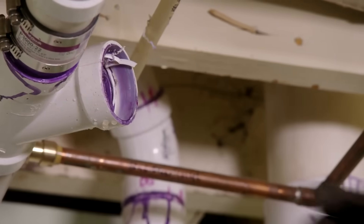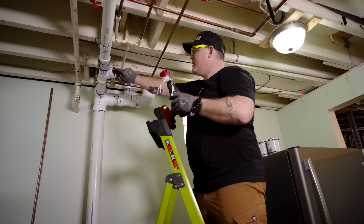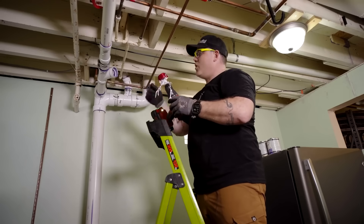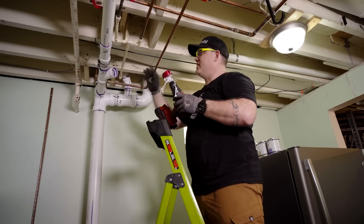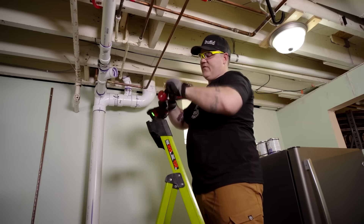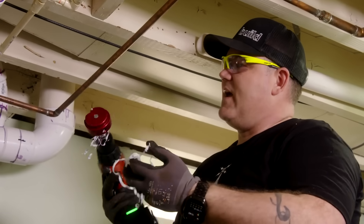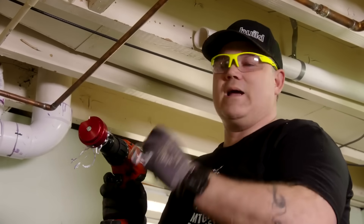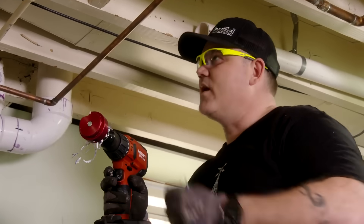Just like that — that's how easy it is. What we've done is removed the PVC and only the PVC pipe; we've done nothing to the fitting itself. As you can see, it just shaves it off. Now I'm going to have a perfect fit-up and I can glue and rely on that joint itself.